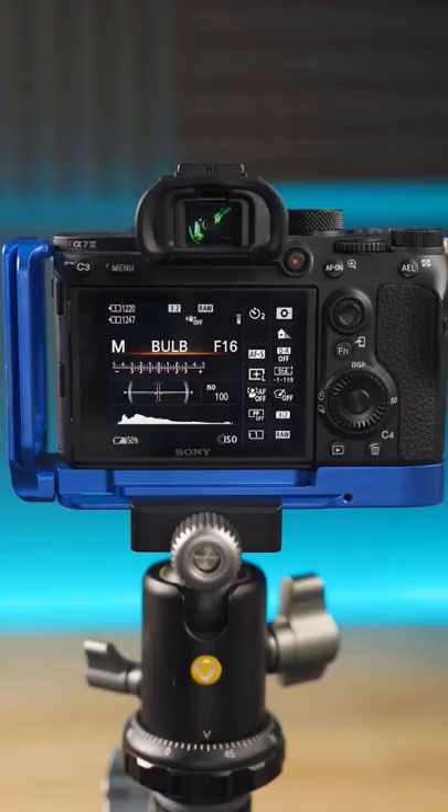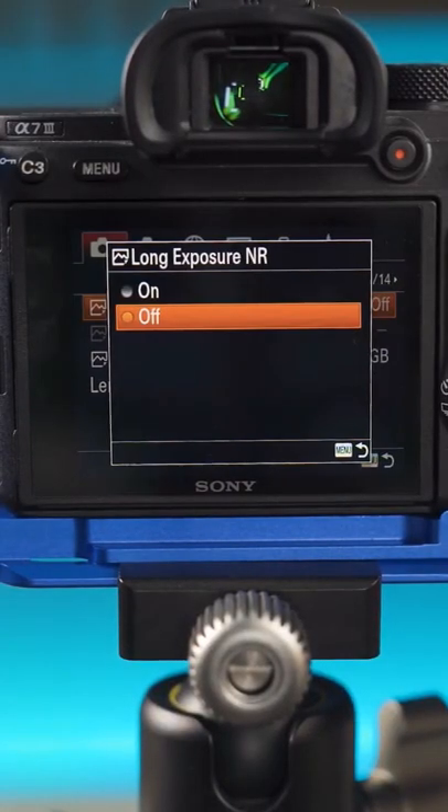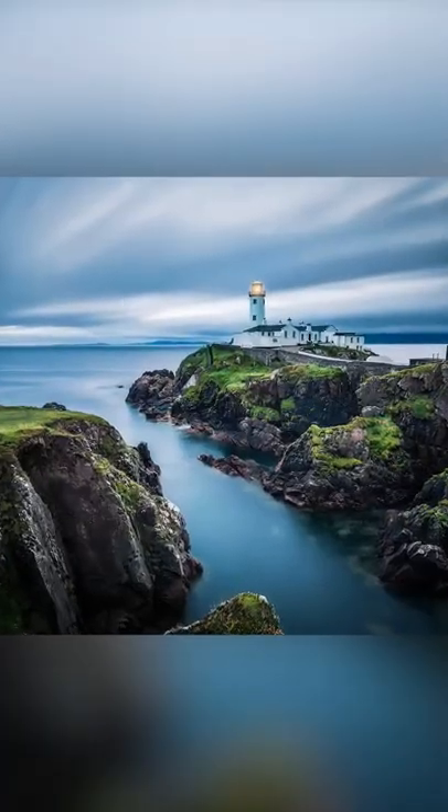So the fix for that is go into the menu, select Long Exposure Noise Reduction, and have that on before you shoot your four-minute exposure. Just remember that it's going to take a second photo at that same length of time. So if you're shooting four minutes, it'll do the first four minutes, and as soon as that finishes, it'll shoot a second four minutes — thereby taking eight minutes to complete a four-minute exposure — but it cleans up all those hot pixels.